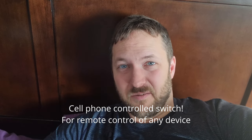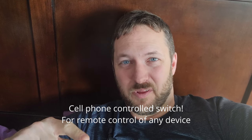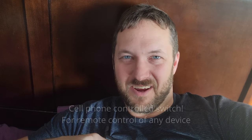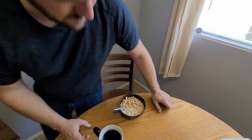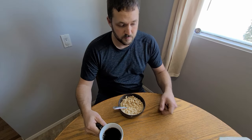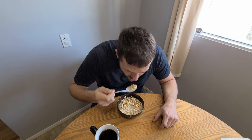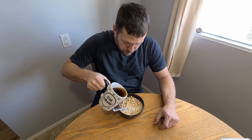Today let's build a cell phone controlled switch so I can remotely control an aircraft preheater. That way I can sleep in a little longer and then go eat breakfast. Just think of all the time savings — while my plane is warming up I can be enjoying my coffee, eating my cereal, or I can save even more time by having my coffee with my cereal.